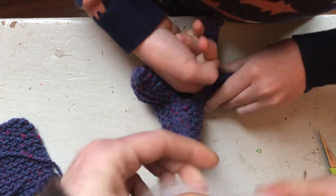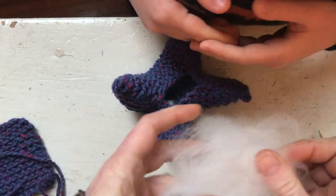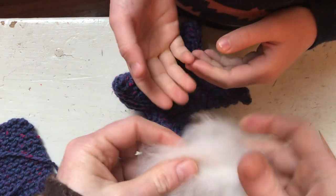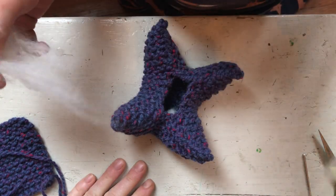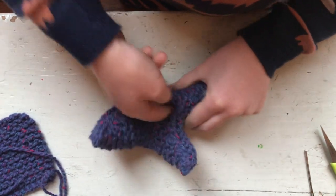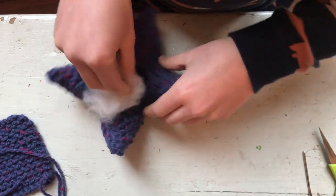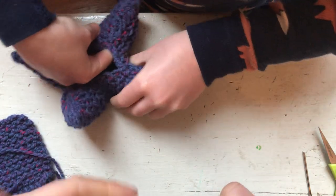Now that the toes are stuffed, do you see how I'm separating the wool? If you have a longer fiber of wool, it's nice to separate it — it gets more lofty. Most of what I sent home is a much shorter staple, so you can still pull it apart and make it lofty, but you shouldn't need too much. Okay, all the legs are stuffed.